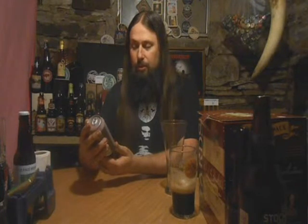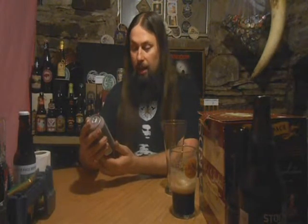Hi guys, Paul here from PA Brew News. I've got one from the Liquid Hero Brewing Company from York, Pennsylvania. This is their Strawberry Wheat Ale, or Schweet Ale, and it is 5.2% alcohol by volume.